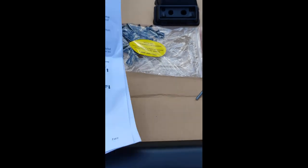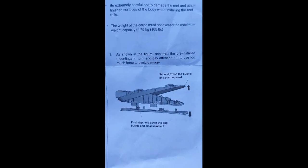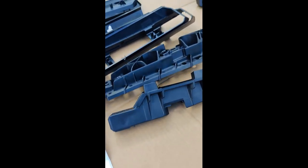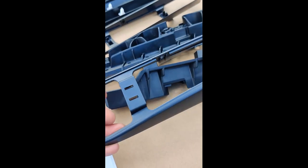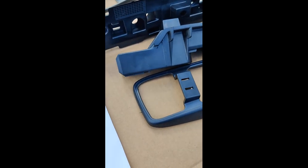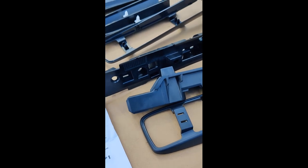Step one is interesting already — it says to separate the pre-installed mountings. You can see the image there. It looks like mine are already separated. I think it's this piece and this piece, a couple of those pieces combined — already separated, so that's done. Moving on to step two.